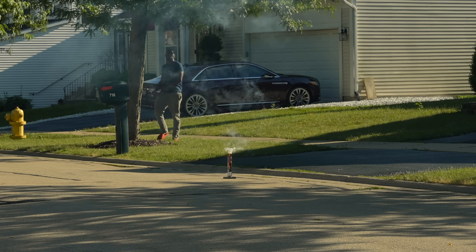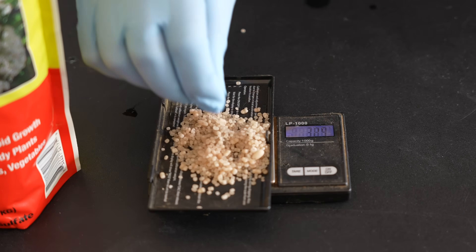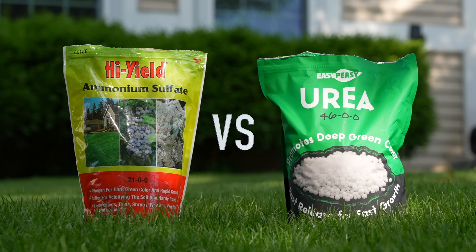I'm going to say this side is much greener. So today we're going to test out the two most common nitrogen sources side by side and see which one produces a darker green lawn.